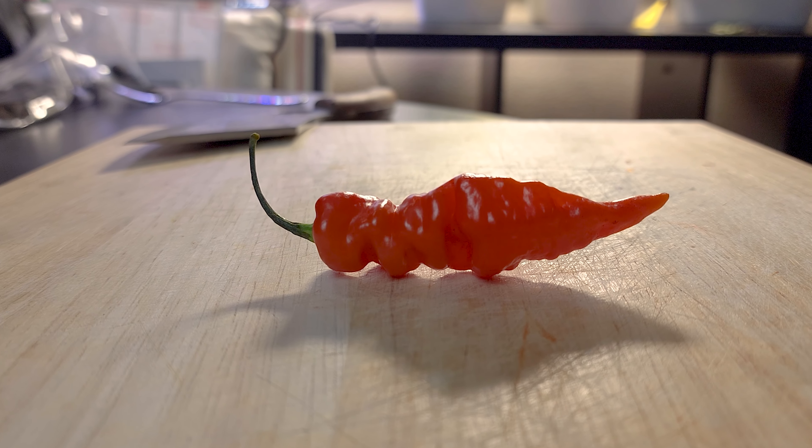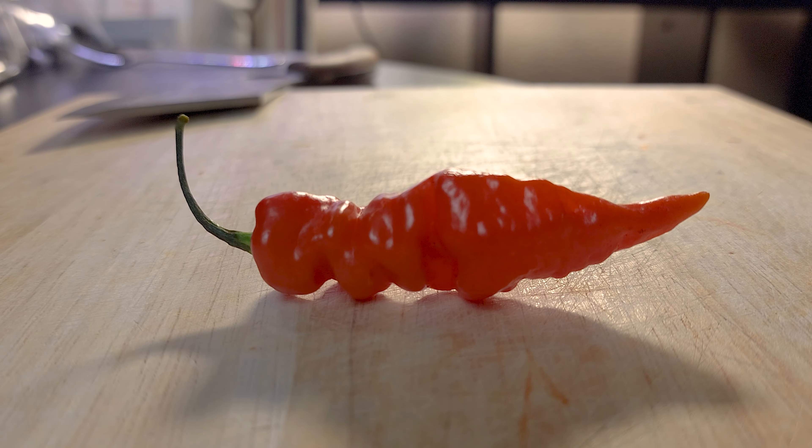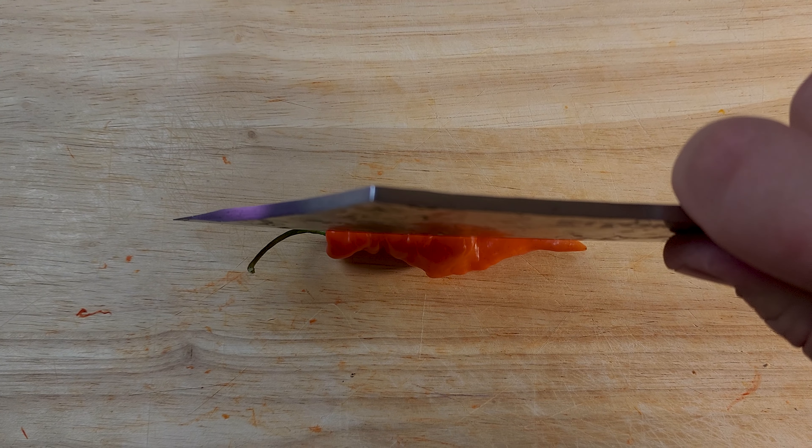They're a cayenne type pepper — that's how they're classified, which looks strange. They don't look very cayenne-like, but I think they're in the heat range of a hot cayenne, it sounds like. Pretty cool looking, it's kind of mean, it's crinkly, has a nice point on it. Couldn't find a ton of information, so I'm excited to give it a taste. He said they're a milder pepper. We'll find out. Let's cut this guy open.